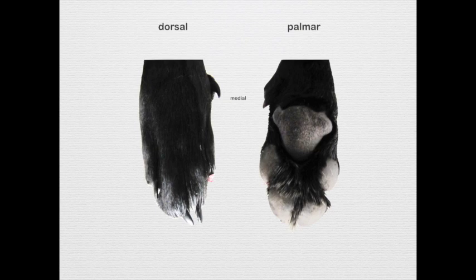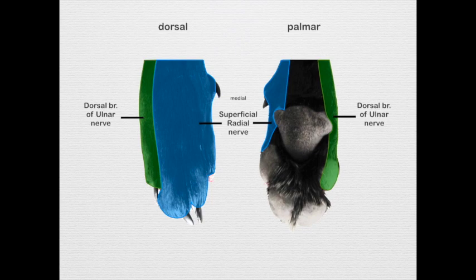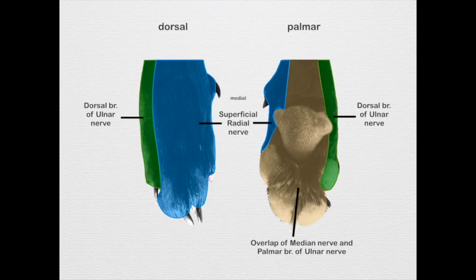Here's a brief look at the canine, which will be helpful when we examine the bovine. In the canine, the superficial branches of the radial nerve come all the way down to the digits and supply the primary dorsal surface of the paw. The lateral dorsal surface of the last digit, as well as its lateral palmar surface, are supplied by the ulnar nerve. The palmar surface shows an overlap of the median and ulnar nerves.